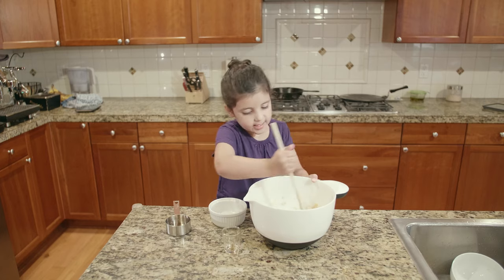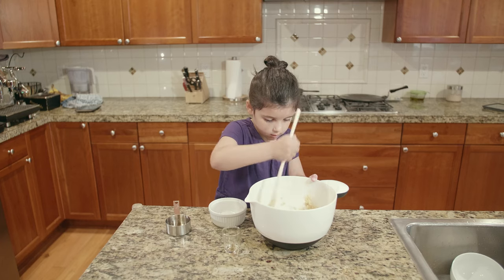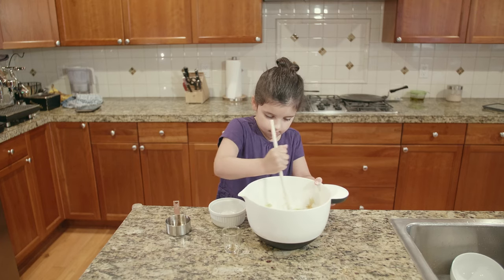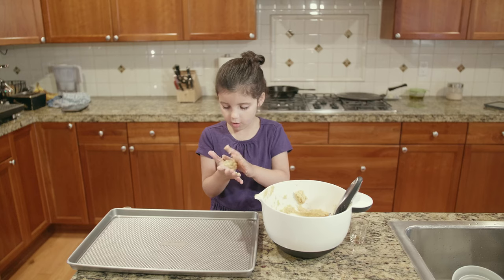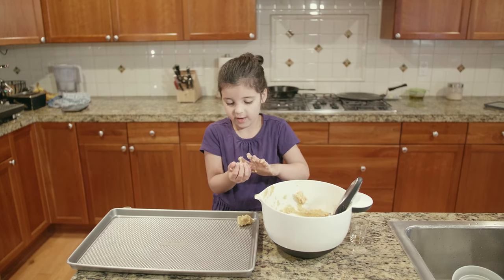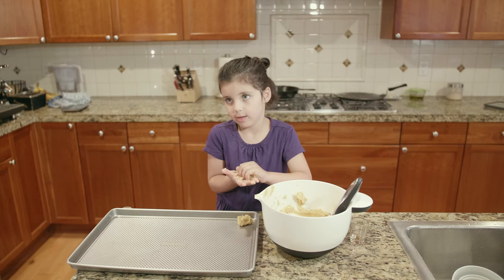Just got to mix it up. You're going to roll it into a ball. And once they're all done — it doesn't have to be perfect. Just have to be nice and use the right ingredients.